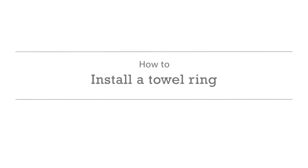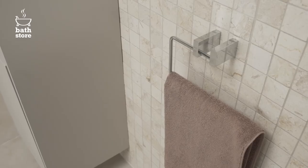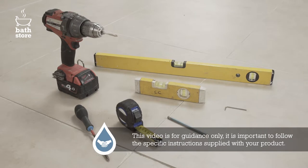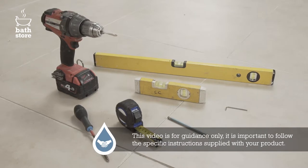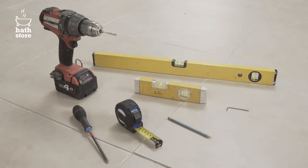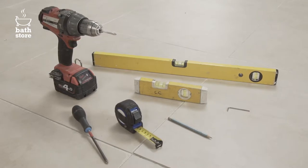How to install a towel ring. In this video we're going to show you how to install a towel ring. You'll need a drill with a diamond tip masonry drill bit, a short and long spirit level, masking tape, a screwdriver, an allen key and a pencil.